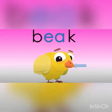B-E-K. Beak. Beak. The bird's beak is orange. Look at the beak — it's orange, right?